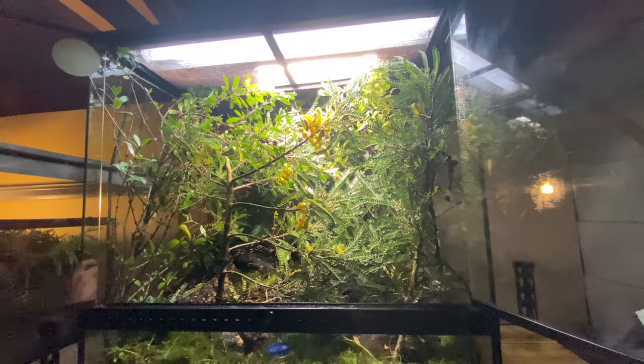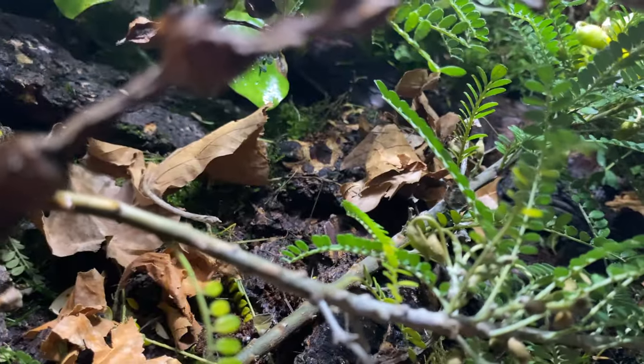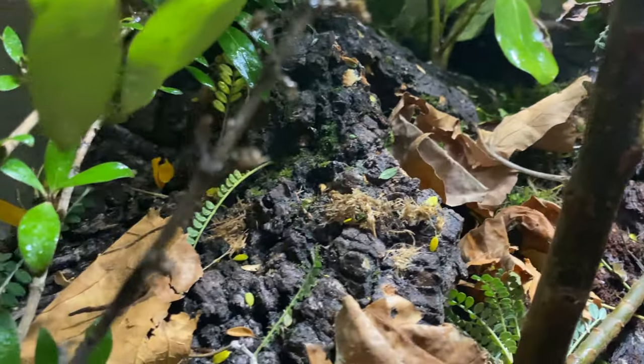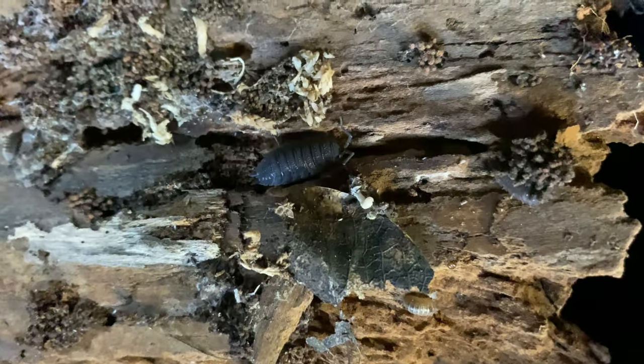I've never seen one in the wild in my whole life, and not for lack of looking. We want to keep it that way. I'm extremely privileged and grateful that I can keep these guys in captivity because I want my daughter to grow up and see these animals still existing. That's why conservation is so important.